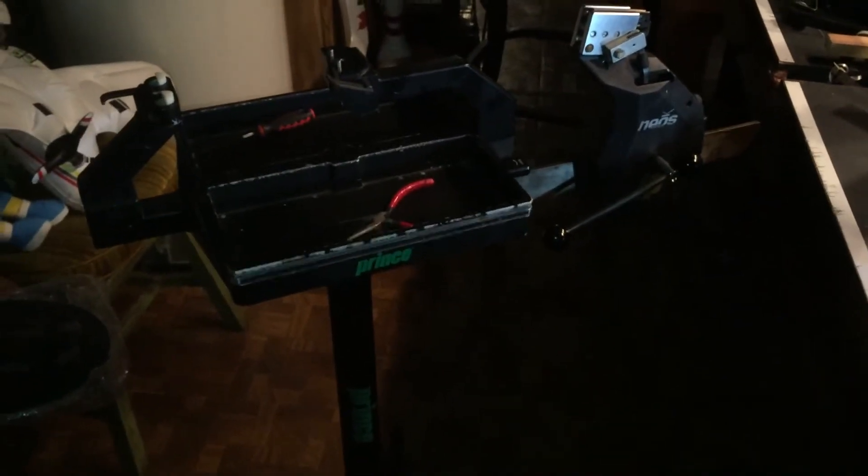This will be the first stringing machine that I've ever restored or tried to restore, so it'll be a fun project for sure. I just kind of wanted to give a little update here. Thank you, thanks for watching.